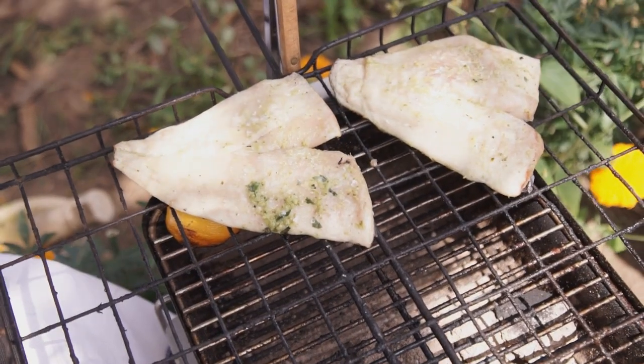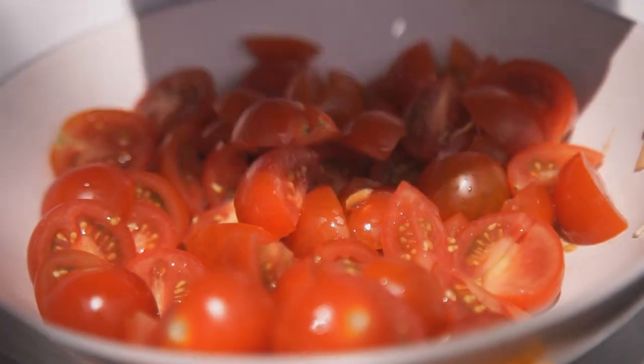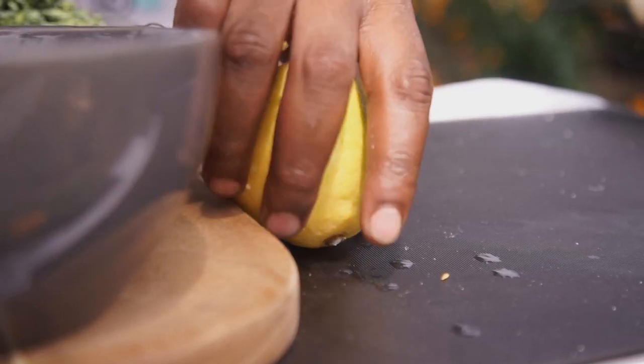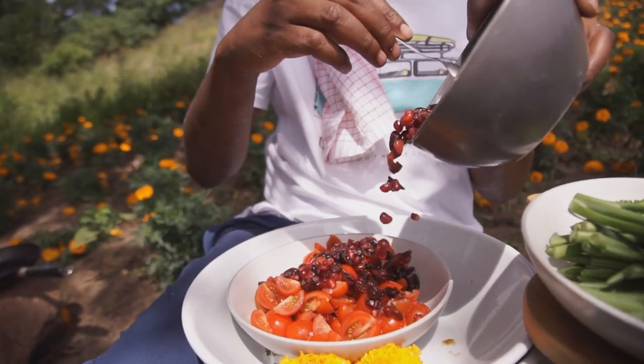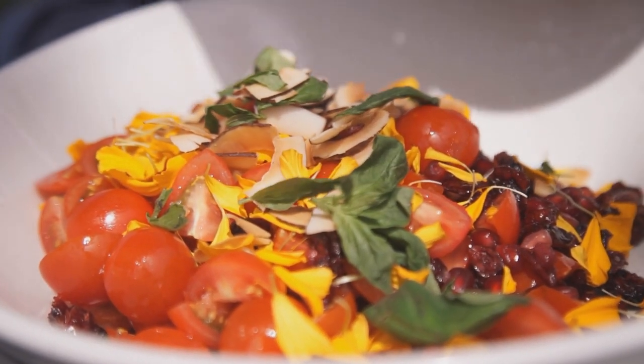Our fish is looking amazing, slowly going over there. I'm going to use my tomatoes that I've pre-washed here and cut them in different shapes and sizes. I'm just going to season in here — a bit of salt, some lemon juice — and toss that together with this beautiful pomegranate-cranberry mix I've got going on here, and then the beautiful almond, coconut and basil, all tossed together. I'm just going to keep this light, fresh and simple — what a farmer's table is all about.